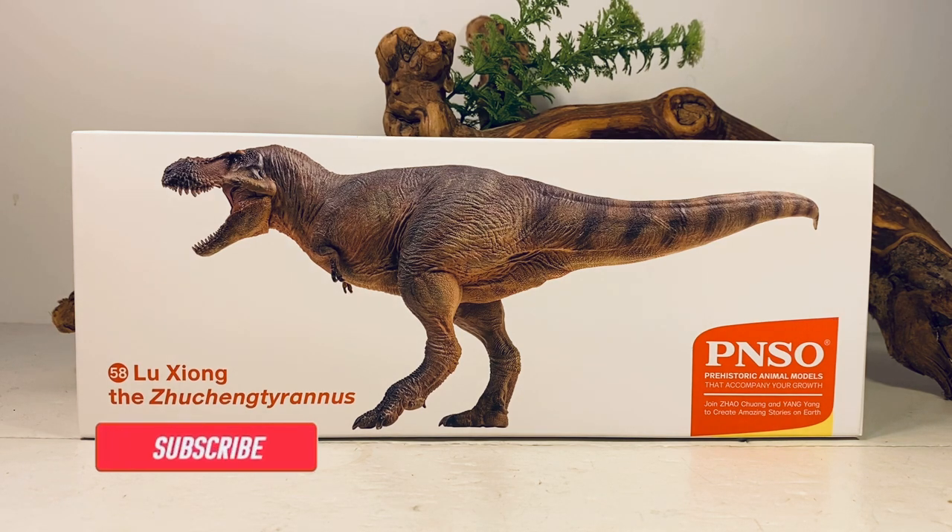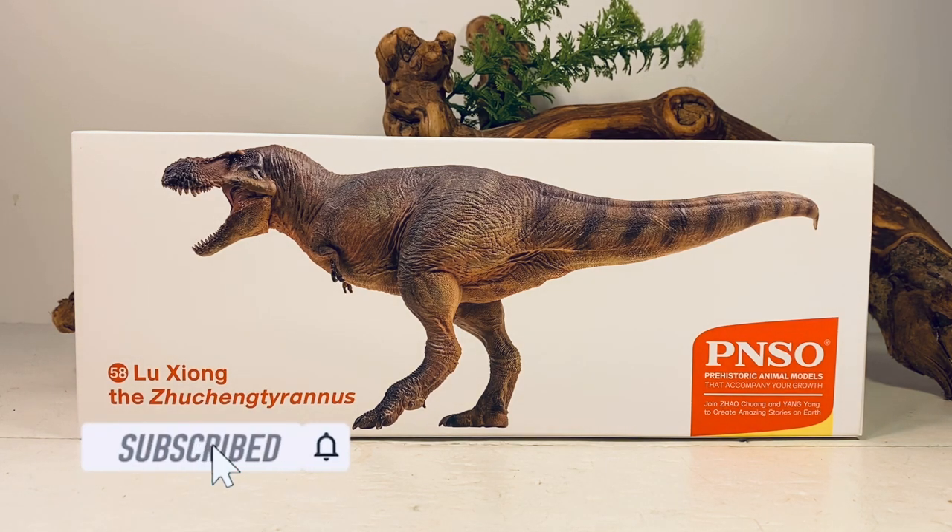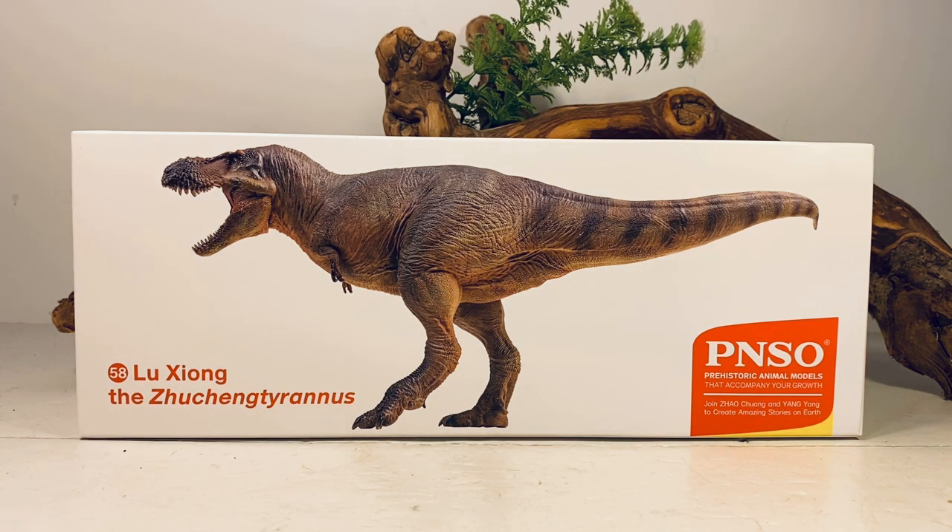Hey everyone, welcome back to another PNSO review. Today we're going to take a look at Lusung, the Zhuchengtyrannus. I was pleasantly surprised when PNSO announced this figure — another nice tyrannosaur to add to our collections.